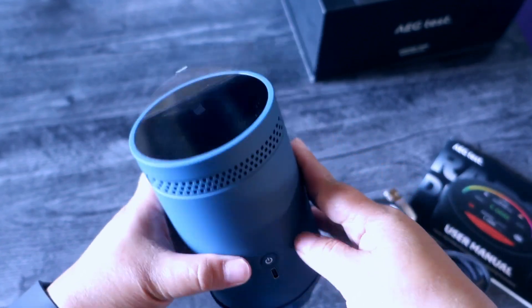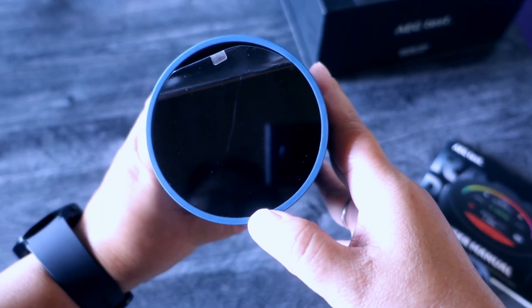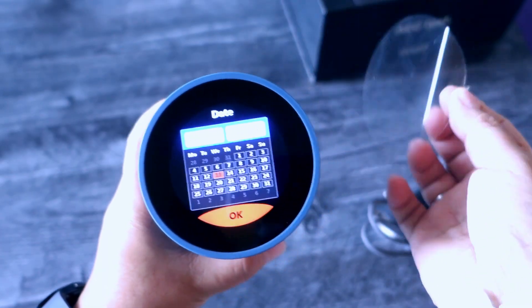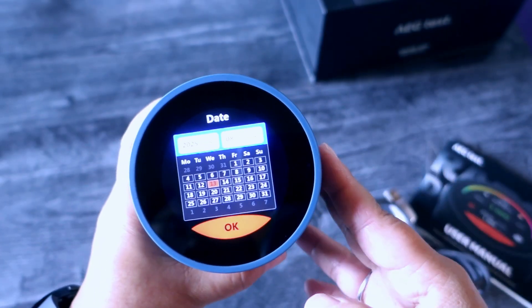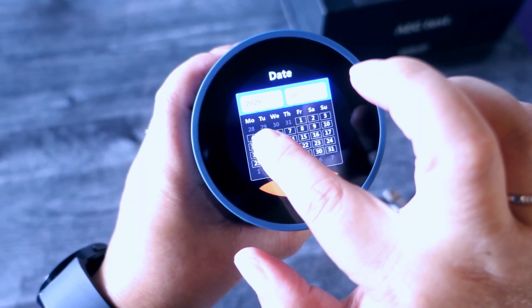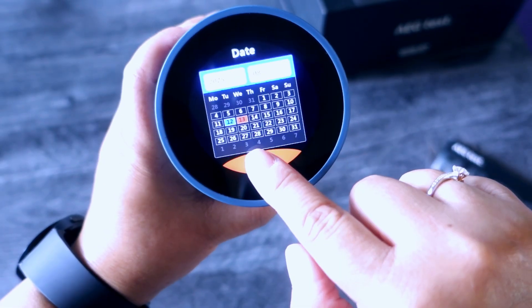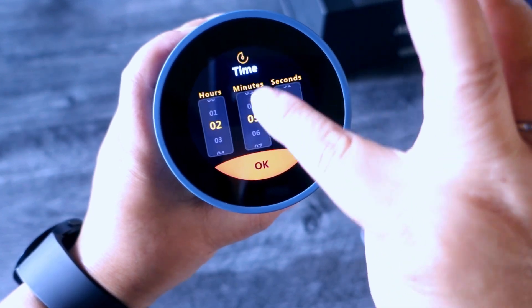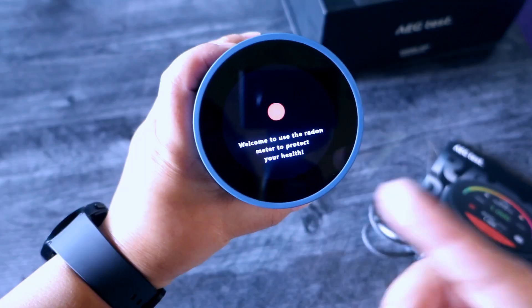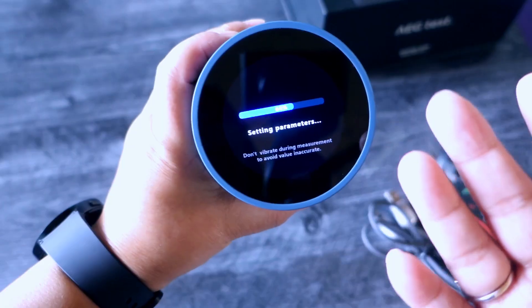Let's turn this on and see what it looks like. It's a touchscreen — it turns blue light and then green. I'll take the screen protector off. It's now 2025, this is August, so let's put the date: month, year, and then set the hour and minute. It says welcome, and it's clearing and setting the parameters.